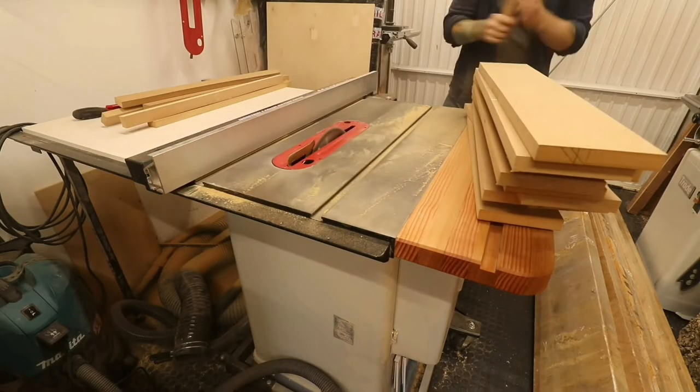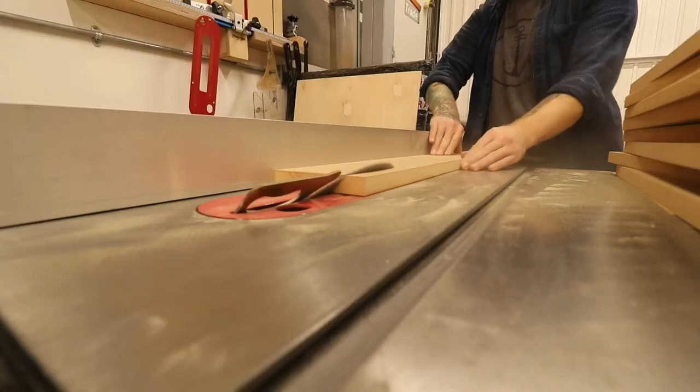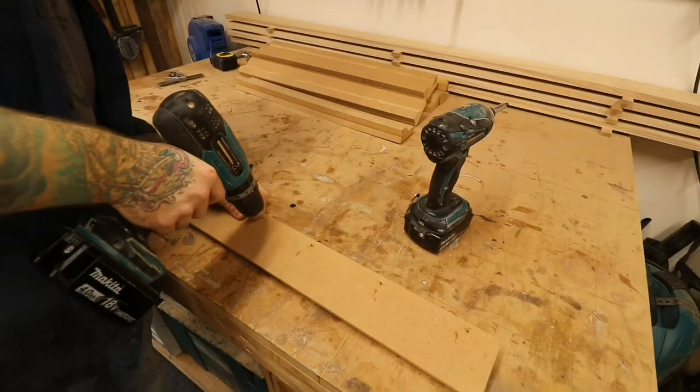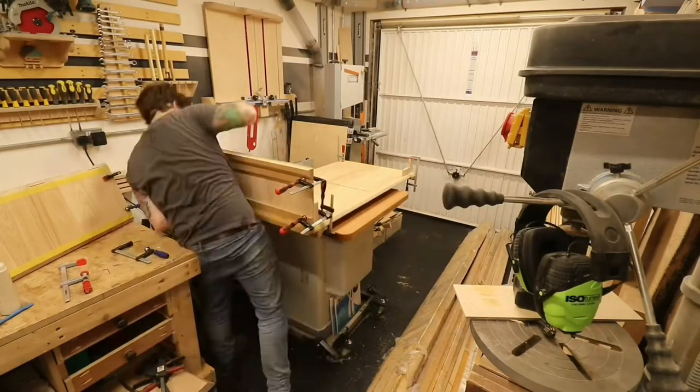For this glue-up I decided to do something different and make some custom cauls with 45-degree ends. They clamp to each end of the panel so I can get the 45-degree pressure correctly at each point. I'm still undecided whether this was actually a good idea — it's one to work on.